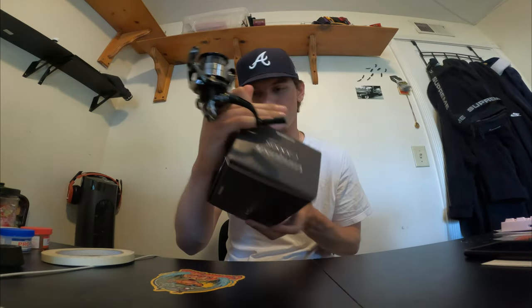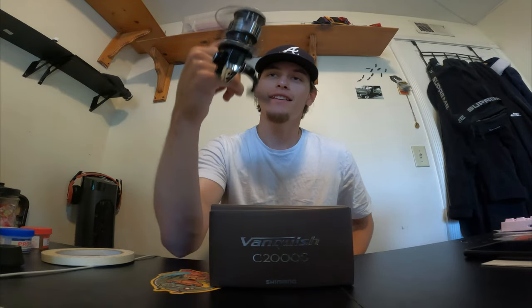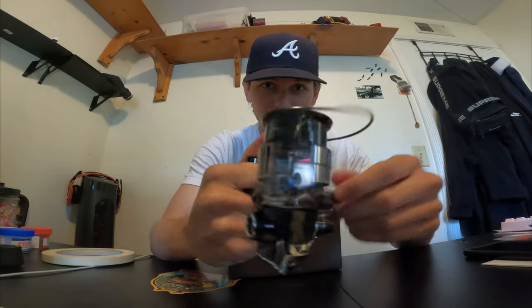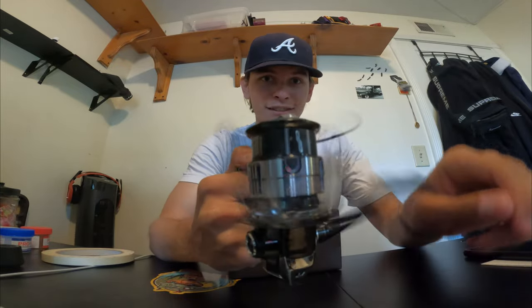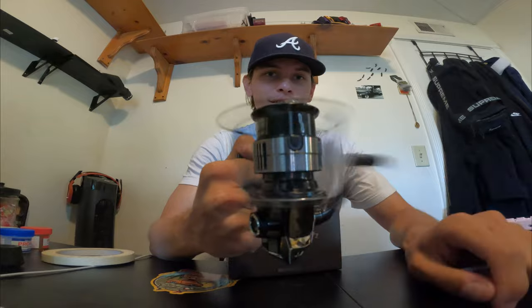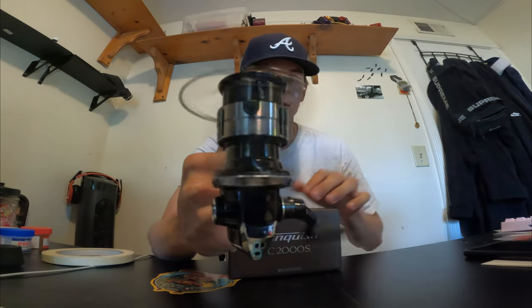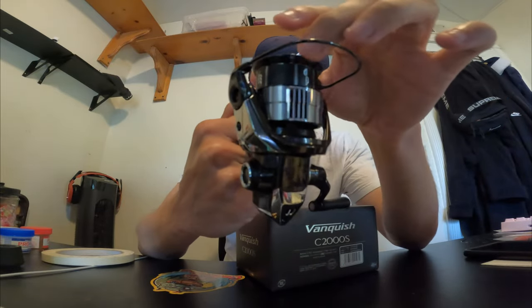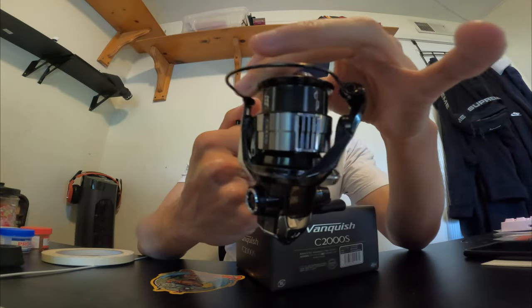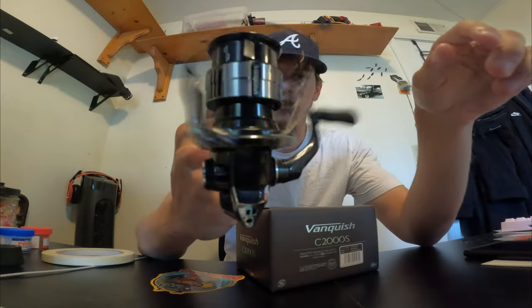On the box there's no description like the other Vanquishes I believe, but this thing's crazy. The first impression off the box — look at that oscillation. There's literally no oscillation. Zero vibration. It's super smooth. Looks nice. Sounds good. Smooth drag. Smooth reeling.